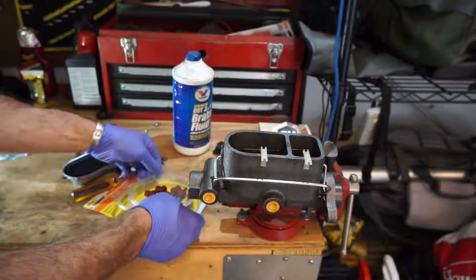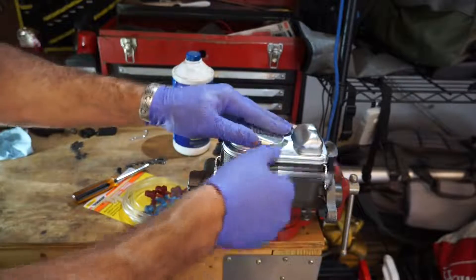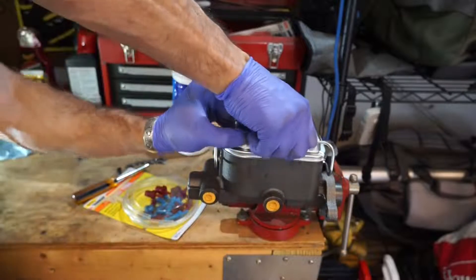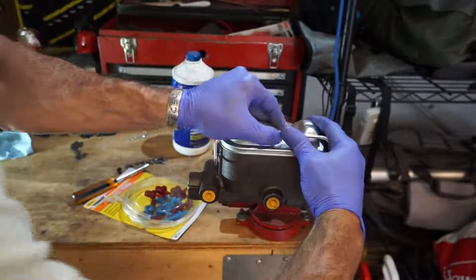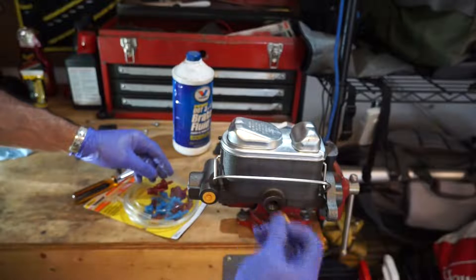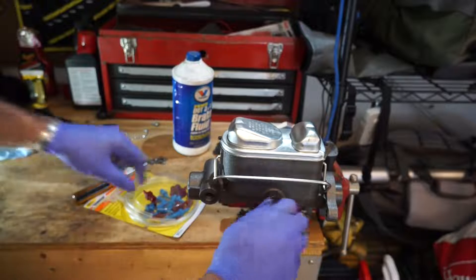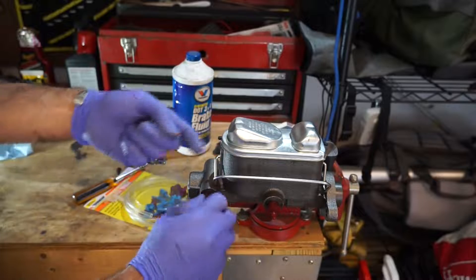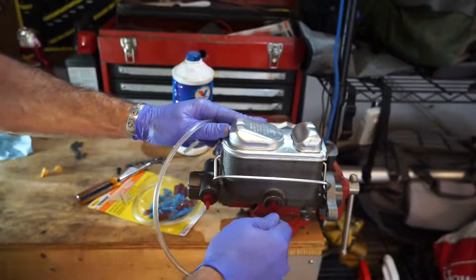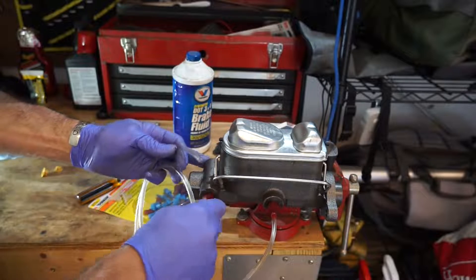Actually, before we do that, I'm going to put the cover back onto the master cylinder. Then we're going to remove these plugs and screw in the corresponding hose adapters that will allow us to recirculate the fluid. This is a good sign.